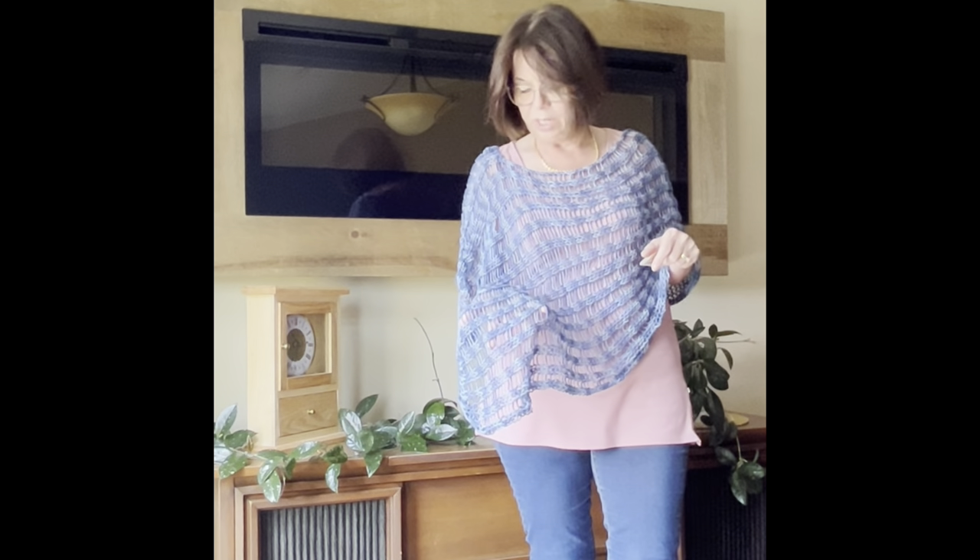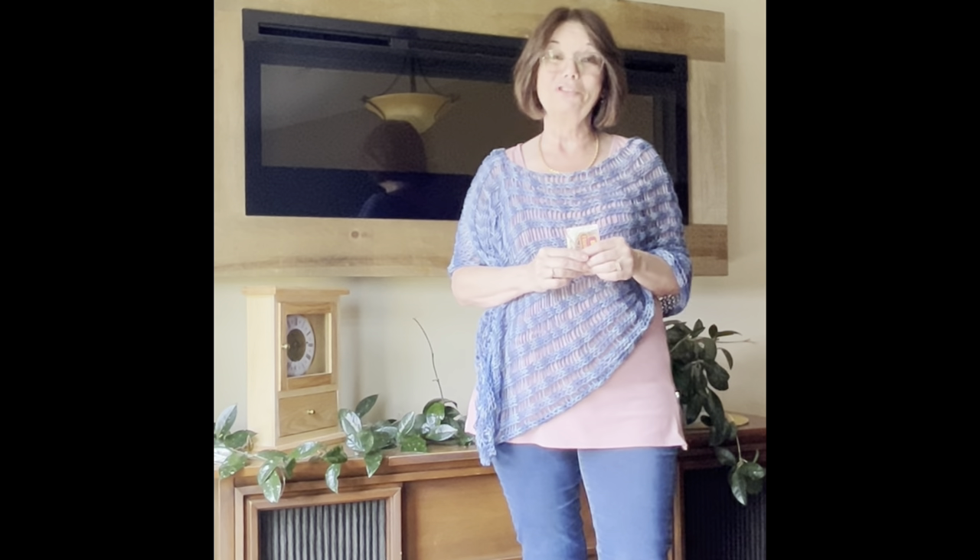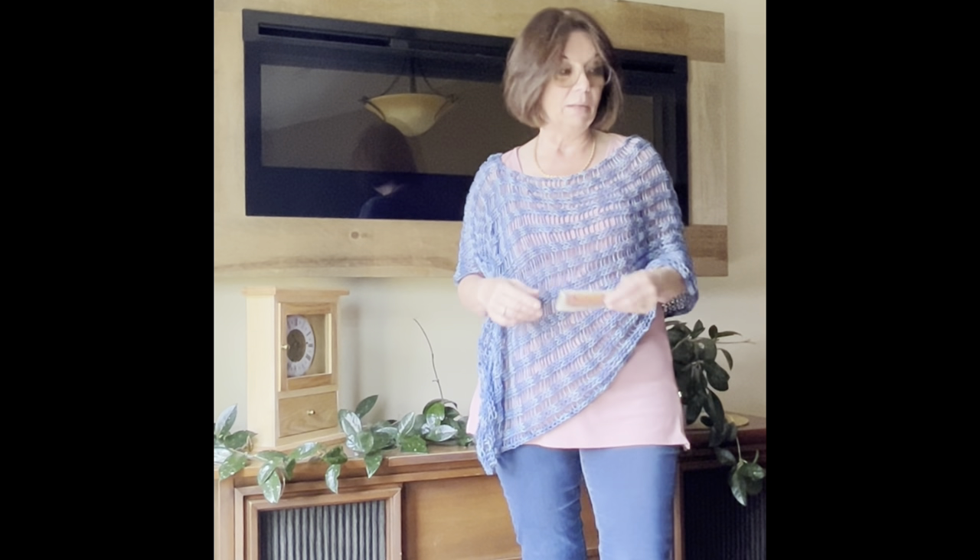Before we get started, I'll show you the poncho. The color is like a denim blue variegated — I had a big ball and I'm not sure what color it's called, but it's a variegated denim kind of blue. Of course, you can use whatever color you want. For the other one I made, the color is called 'Summer Song' — I got three balls plus one solid color that coordinates, all from a secondhand store for four bucks. Bernat Handicraft or Cotton Yarn comes in so many shades — a variegated yellow would be absolutely gorgeous for summer.